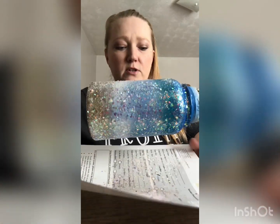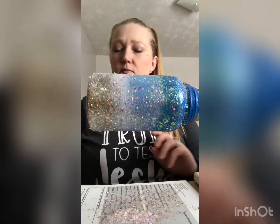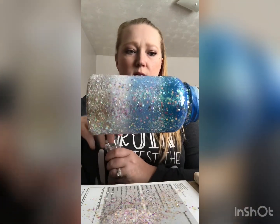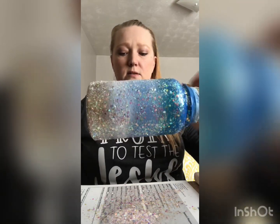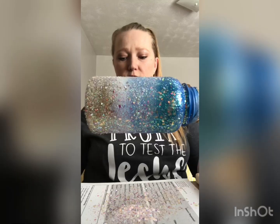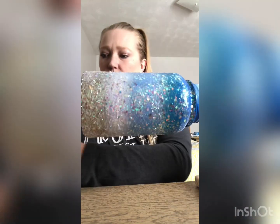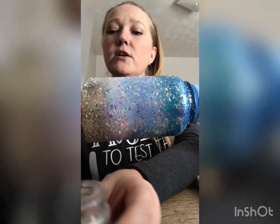Always have paper ready so you can catch your excess glitter and put it back in the bottle. Let that spin for a minute and tap it so the excess falls off, then pour it back into the container.